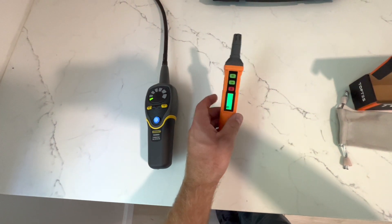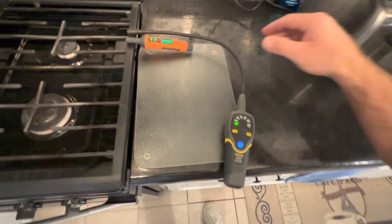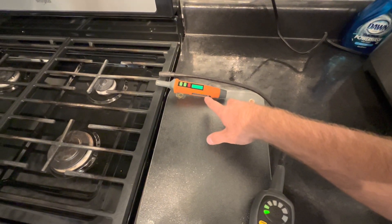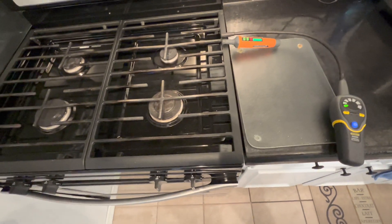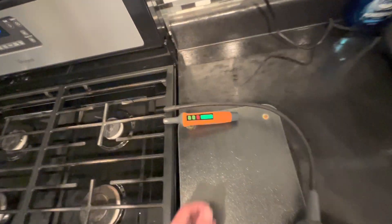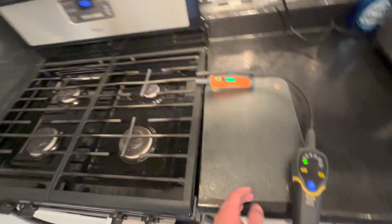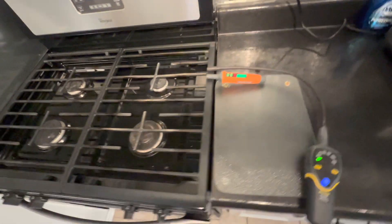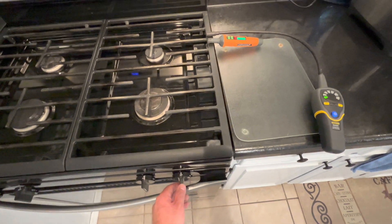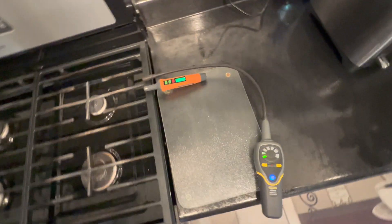In terms of size and ease of carry, the Top Test definitely wins. I've got the Top Test combustible gas detector set right next to the General Tools one for a quick comparison to see how each one reacts. I'm gonna put them both on low sensitivity since we're going to be pumping out a decent amount of gas, then turn it on and see how each one picks it up.